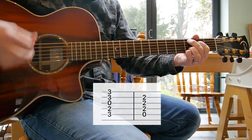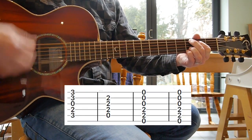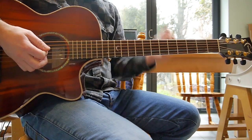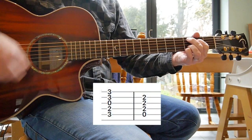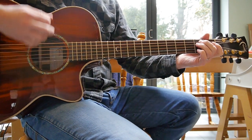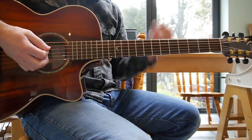The bridge riff. And then you're back into the verse. It's just C to A, three times round, and then you go to the E minor, and you're back into that riff.